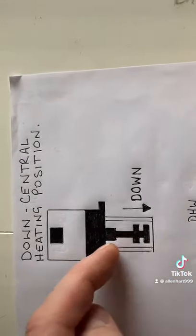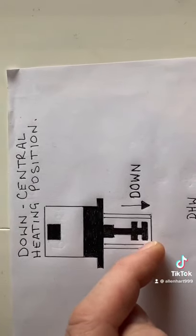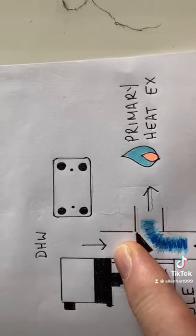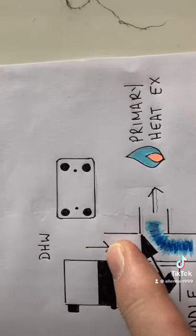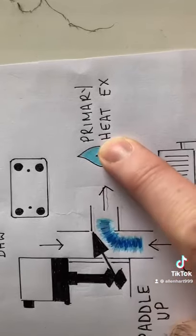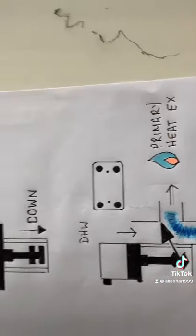Once it's driving down, it's lifting the paddle up, which is blocking off the hot water port and giving a circuit to the central heat and return back to the main heat exchanger.